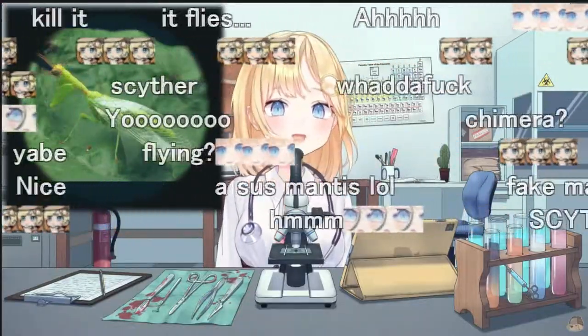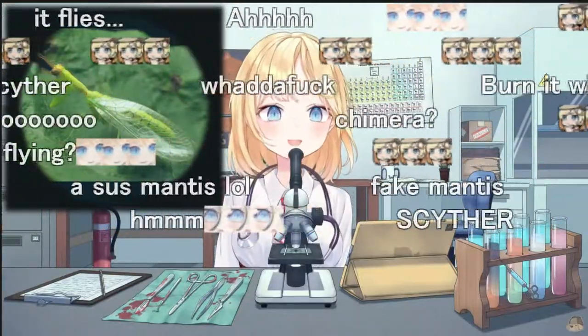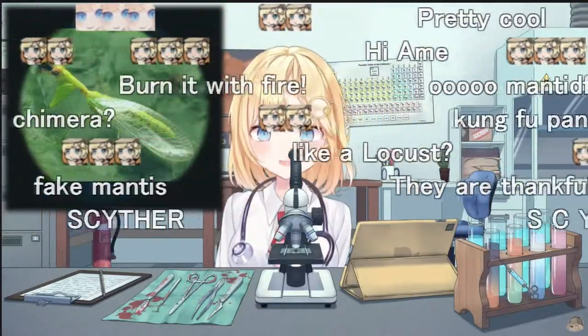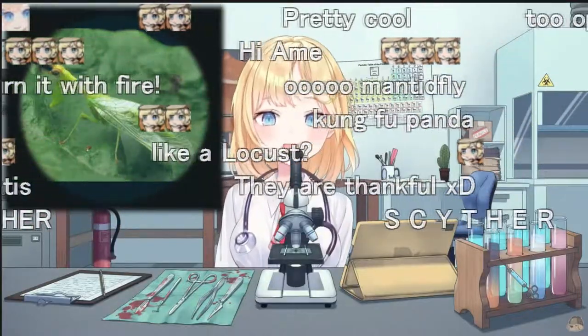The insect is not quite as fluid and agile in flight, however. Though typically green, some species of mantis fly are brown, yellow, or orange. They're pretty — I actually like how this bug looks.